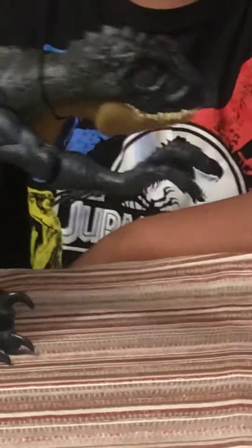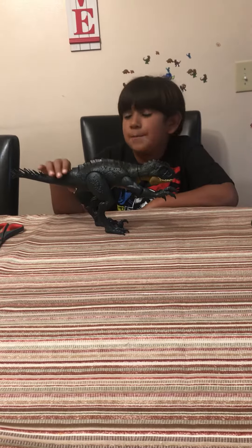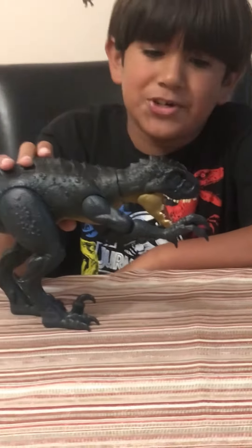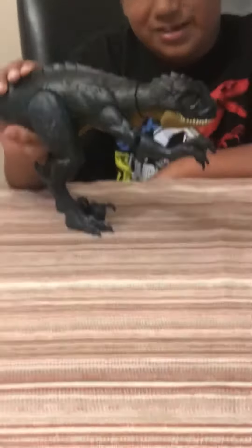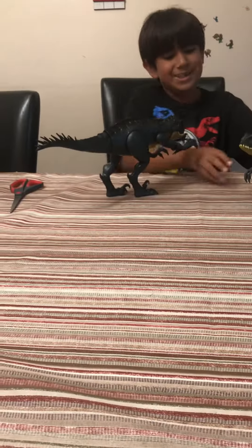So this is the movement that it can do. Press this button and it'll roar. If you press this button right here, the claws move. Okay, and here's the cool action.